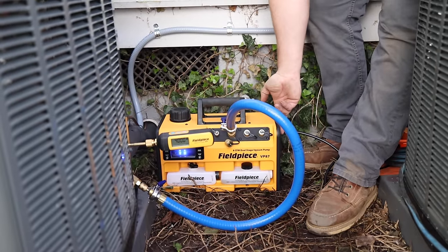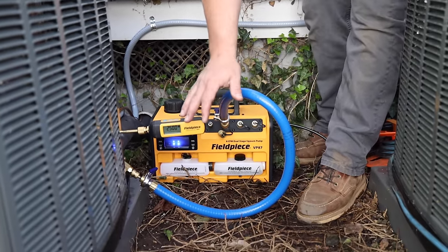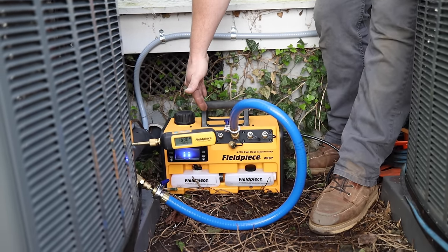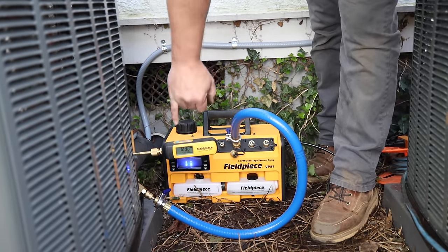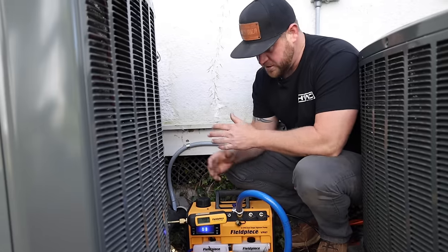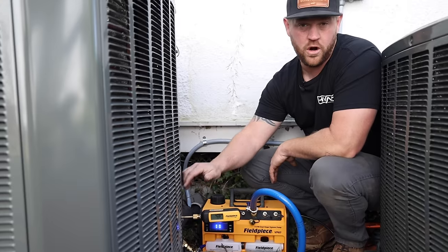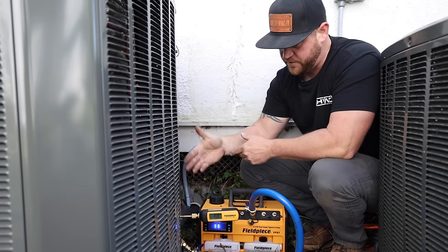All right, so on this pump it does have a built-in gas ballast that you want to open when you're first running your vacuum, and then once you get down to roughly 1,200 to 1,500 microns, you can close that. Basically what that does is it doesn't allow whatever's in the system that we're pulling out to go directly through the oil, so it keeps your oil clean and fresh a lot longer. Right now we're at 13, 12 microns — so go ahead and close that. You can also hear it — it gets much quieter. We've only been pulling a vacuum for just a couple of minutes and we're already down to 400 microns. Between the pump, the hose setup, and removing the core on the vapor line, we're able to pull vacuum way faster than traditionally going through a set of manifolds with the cores left in.